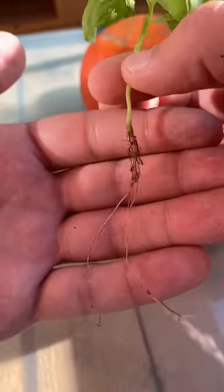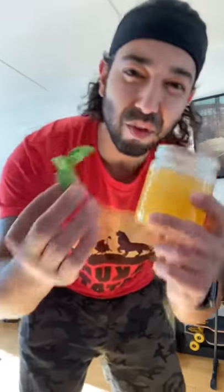Here's one about a week later. Check out the roots. Crazy! Honey is a natural rooting hormone — it prevents diseases in your plants and helps them root.